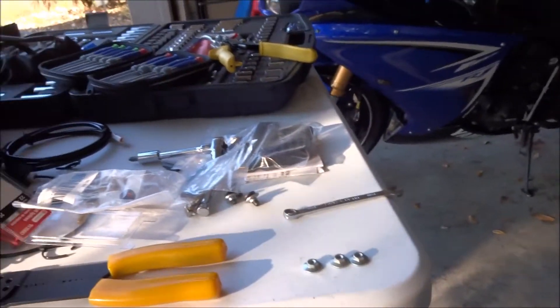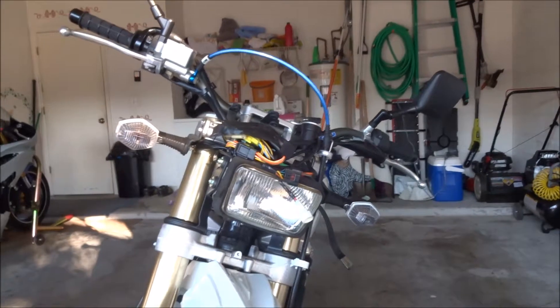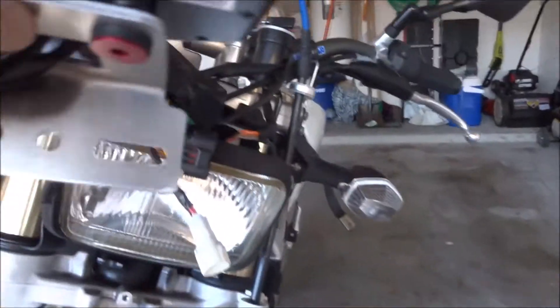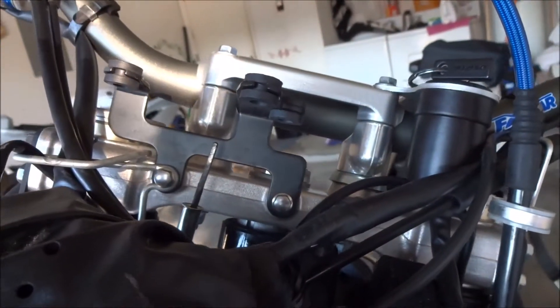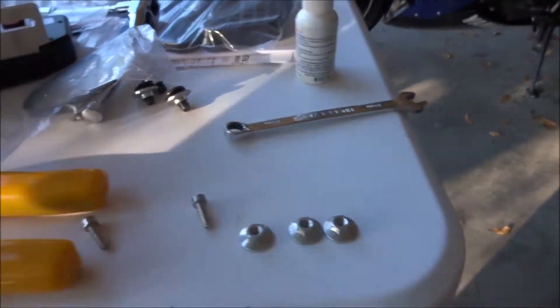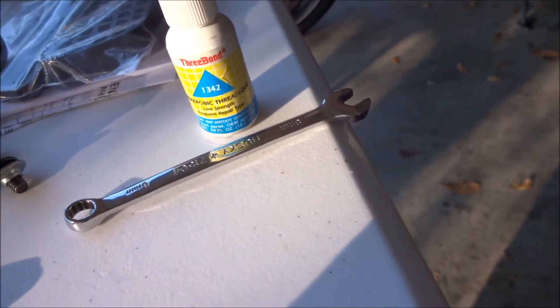Next thing I'm going to do is figure out the mounting for this thing. I got this mount here and it looks like it lines up right about like this, and should go in place of the old mount pretty smoothly. Those two bolts look to line up pretty good, so I'm just going to get this all assembled and put together real quick, with the bolts they gave me with a little bit of blue thread locker on there just to make sure they stay in place.